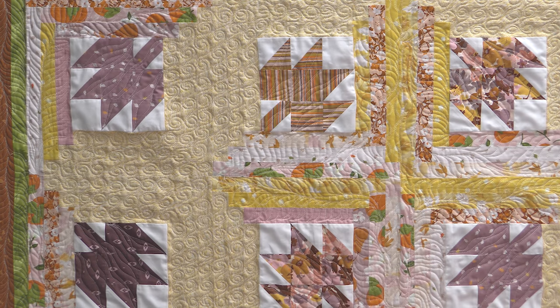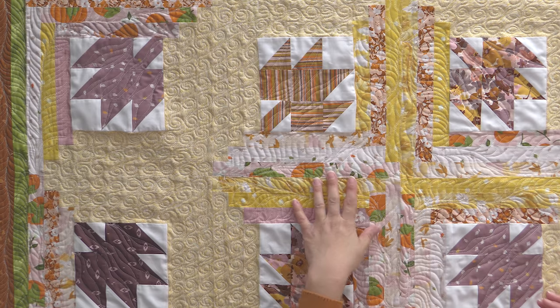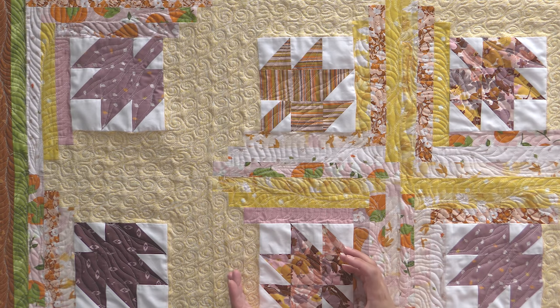I designed this pattern many years ago. It's fat quarter friendly before we did a bunch of stuff with fat quarters. I'd always wanted to combine a maple leaf block with the log cabin. I took a class on log cabin methods from Marty Michelle, and I was able to use those methods to combine those blocks and make it work really well. We're going to show you a replay of the original video tutorial today, which will talk about Marty Michelle's ruler.